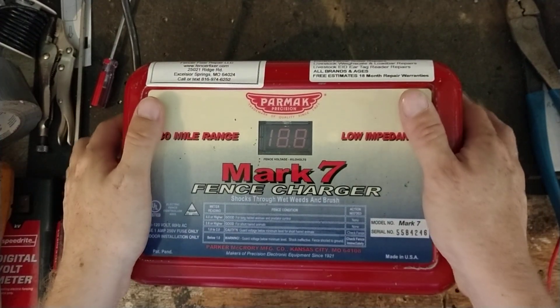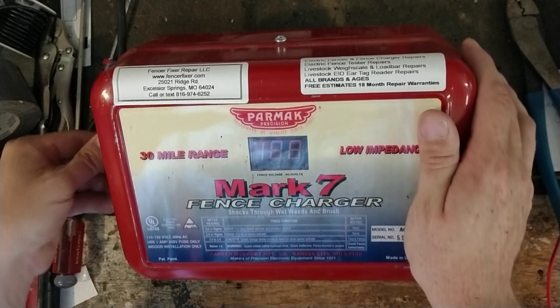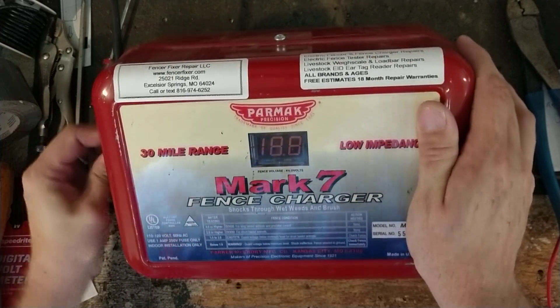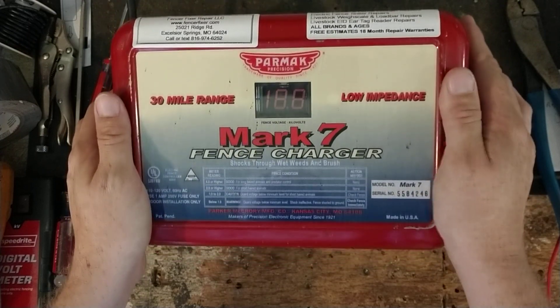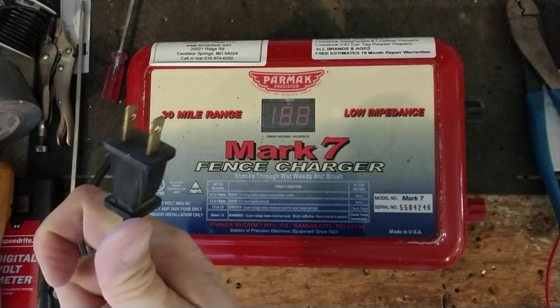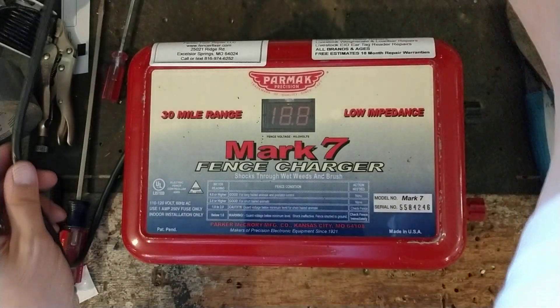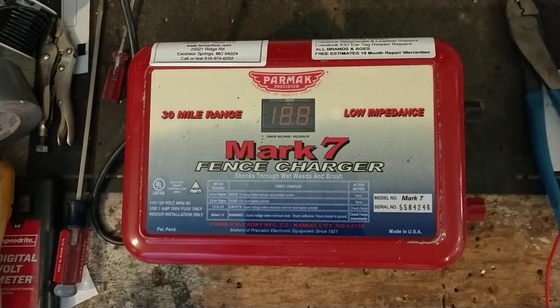Hi there, thanks for checking out our repair channel. This is just going to be a little show and tell and explanation of this unit. This is a PARMAC Mark 7. They sold the heck out of these things — there's a lot of them out there. This is a 110, 120 volt unit that PARMAC used to make. The Mark 8 is the comparable model that they have out now.